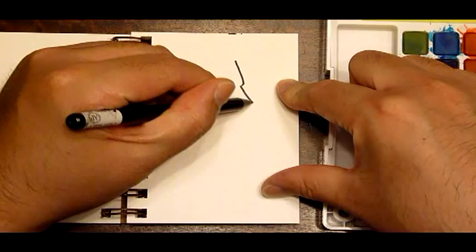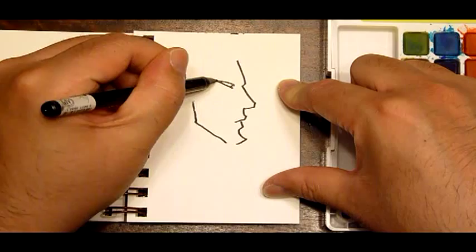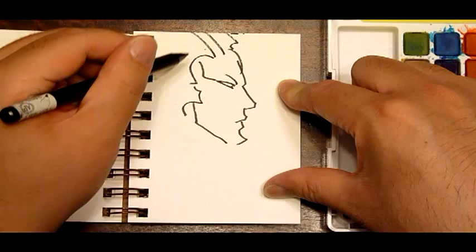For our second test, let's try one of the Sakura Pigment Sensei 06 pen. Let's do a quick black and white drawing that we'll color with cold watercolors.